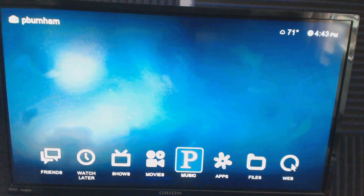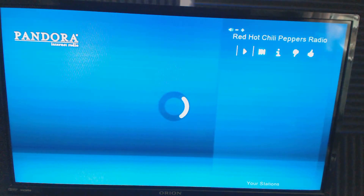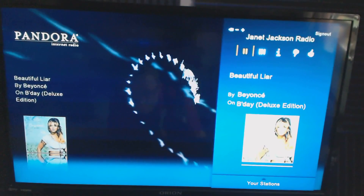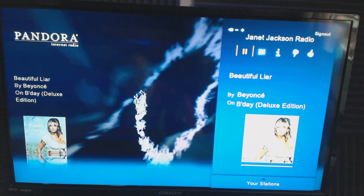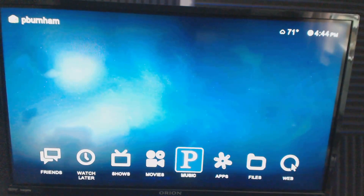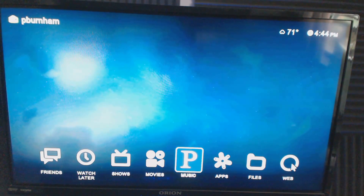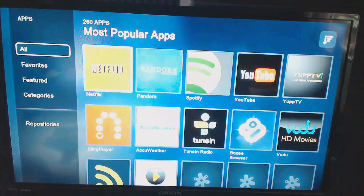Next is Music. There are a whole bunch of music apps like Spotify, TuneIn Radio, and Pandora. In the settings you can set it to automatically open Pandora or another service. I have Janet Jackson Radio on there — who knows, maybe I like Janet Jackson. If you don't have a Pandora account, you can change the music tab to whatever app you like, or point it to a flash drive full of music. It's fully customizable.